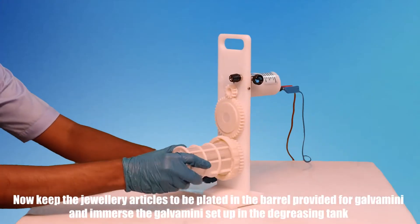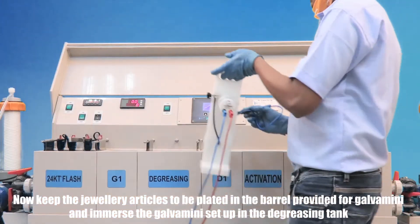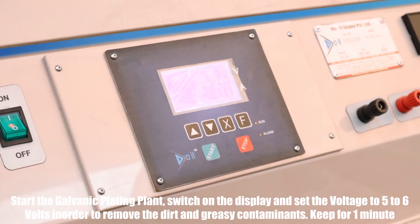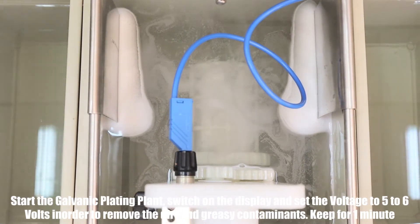Now keep the jewelry articles to be plated in the barrel provided for Galva Mini, and immerse the Galva Mini setup in the degreasing tank. Start the galvanic plating plant, switch on the display, and set the voltage to 5 to 6 volts in order to remove the dirt and greasy contaminants. Keep it for 1 minute.